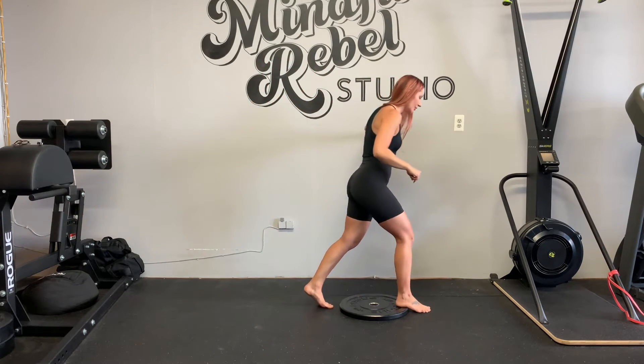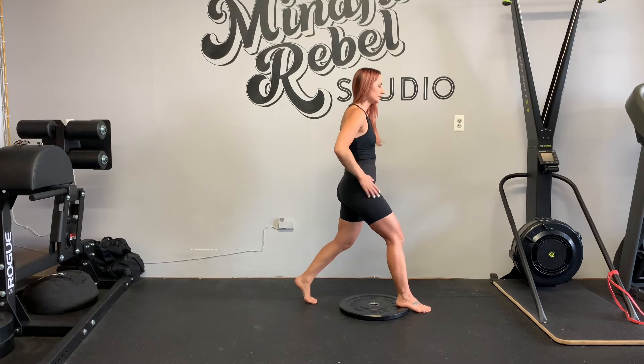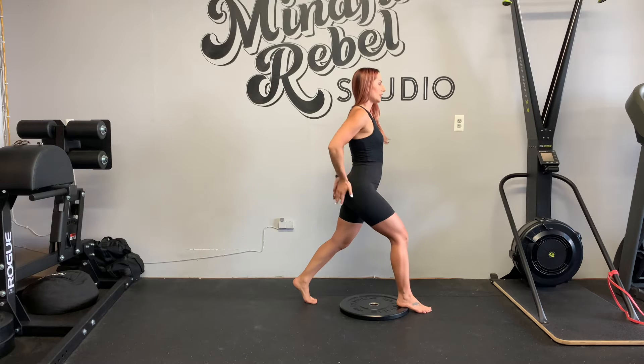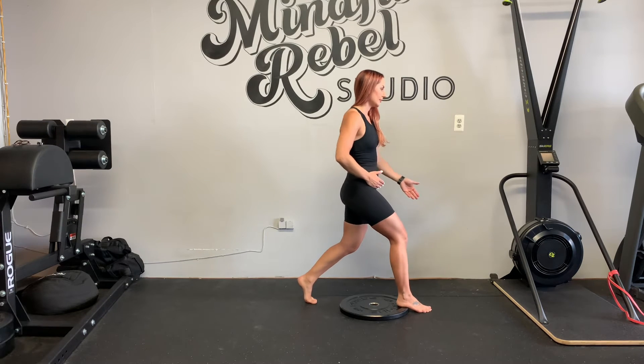First, front heel on the elevated surface. Back foot relatively close to you. From here, think hips tucked, right hip pulled back a little bit like that.